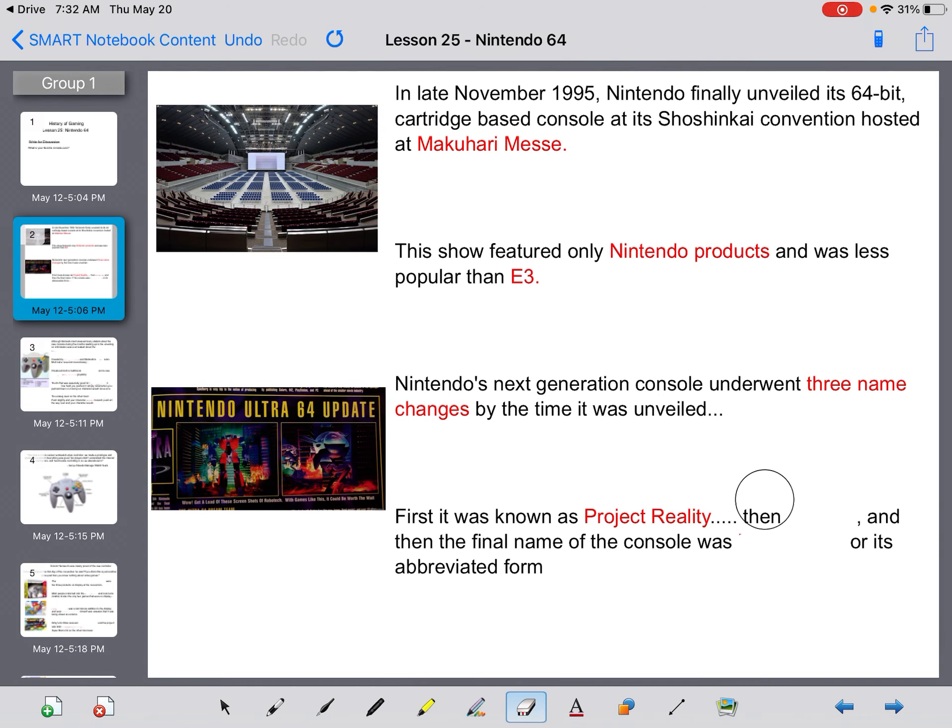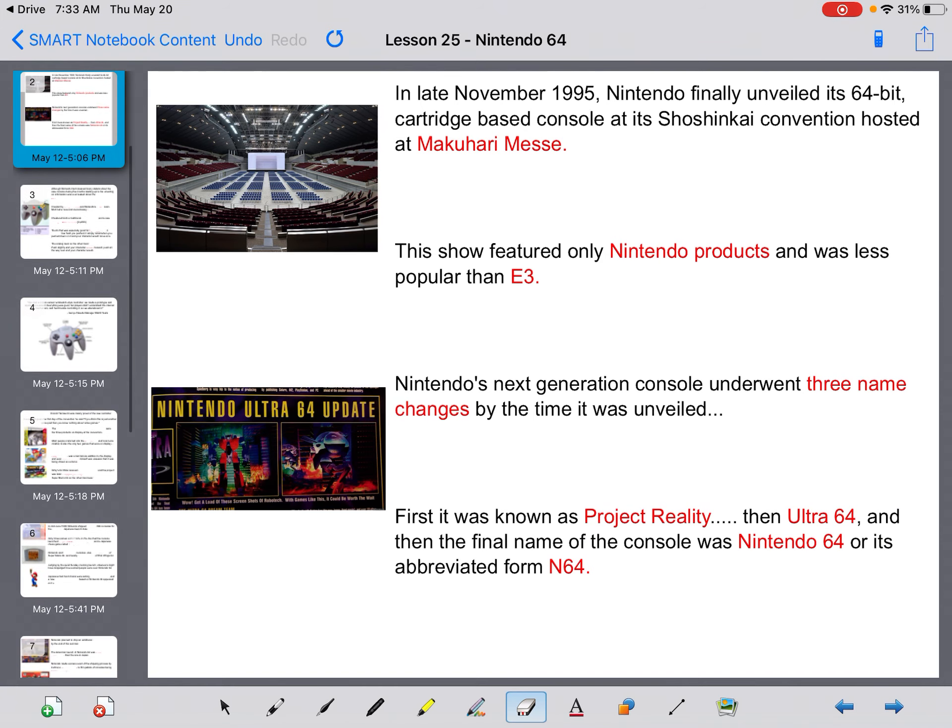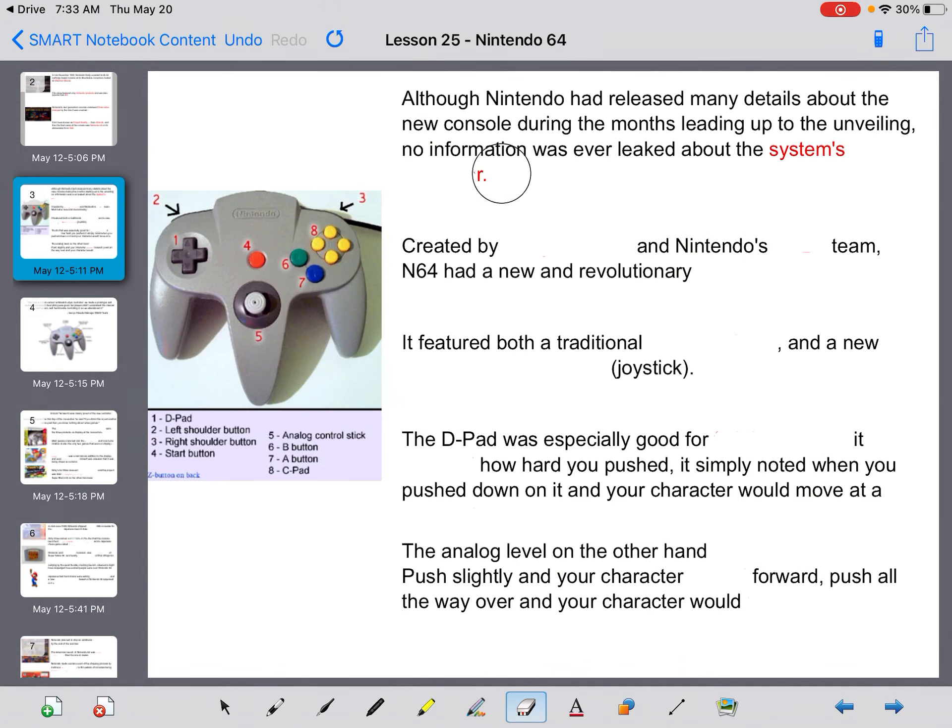First it was known as Project Reality, then it was known as Ultra 64. The final console was called Nintendo 64, or its abbreviated form N64. Although Nintendo had released many details about the new console during the months leading up to the unveiling, no information was ever leaked about the system's controller.